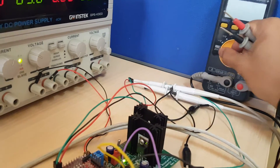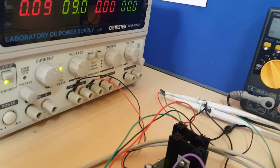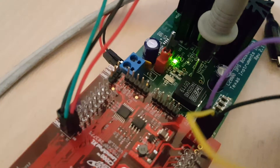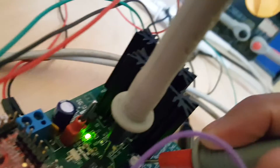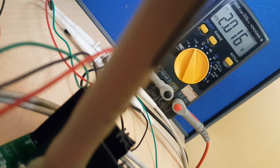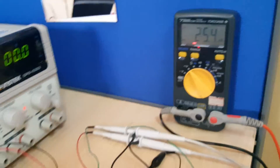Now let me show you the output — it's going to be a bit tricky playing with one hand. I'm probing V-out. Let's look at the multimeter — it reads 2 volts. As per the demo, we had set it for 2 volts, and that's exactly what we can observe on the multimeter.